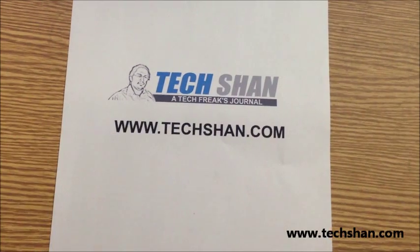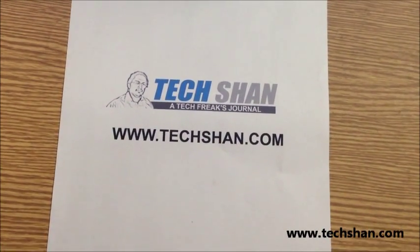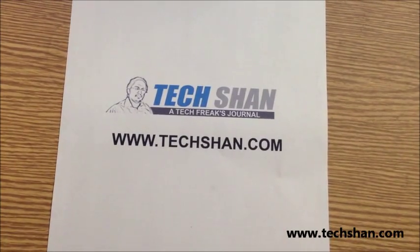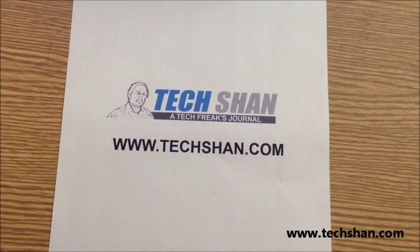Hey guys, welcome back to Tekshon.com. Today we are going to review an interesting mobile phone. Starting from the Blackberry, Nokia and other smartphones, it is easy for us to use and become familiar with its interface.